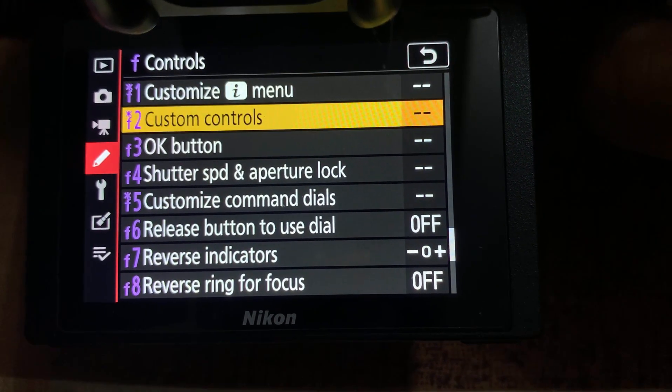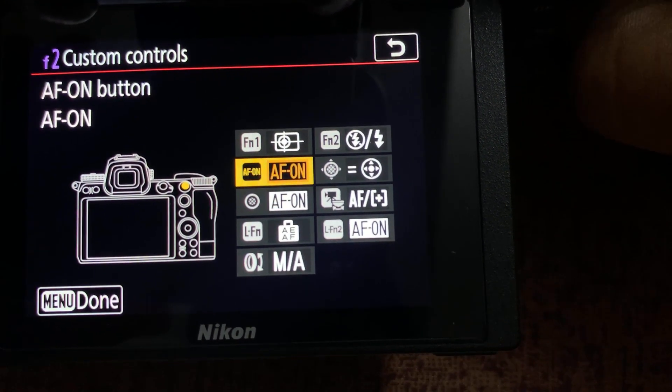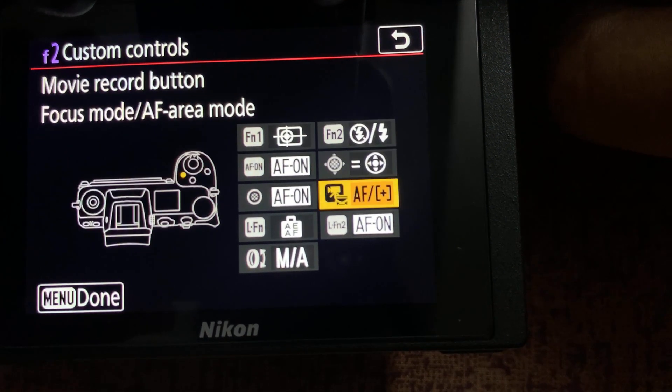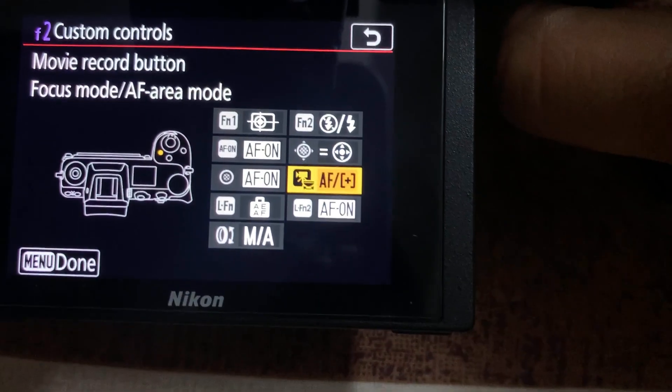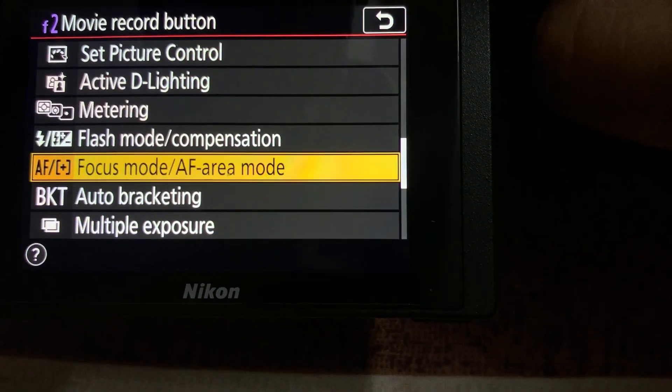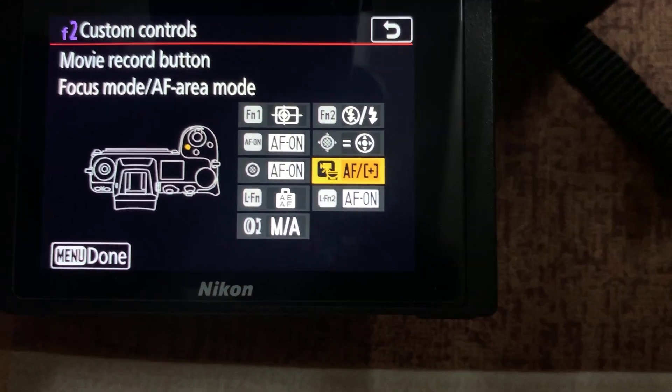Ergonomics is everything. The best way to activate autofocus is by pressing buttons you can reach easily with your thumb. What you want to do is use the movie record button to set the focus mode. Go to the custom settings menu, then go to Controls (F), then Custom Controls, select the Movie Record button, press on it, and select Focus Mode / AF Area Mode.